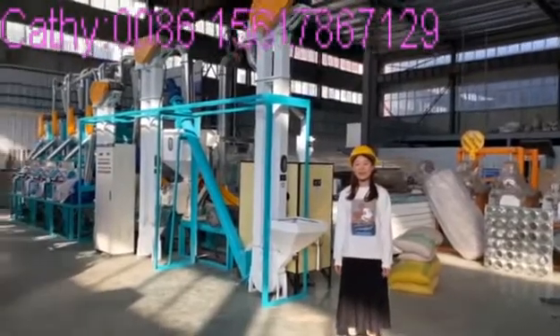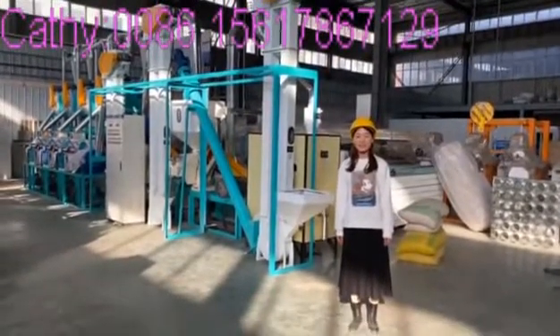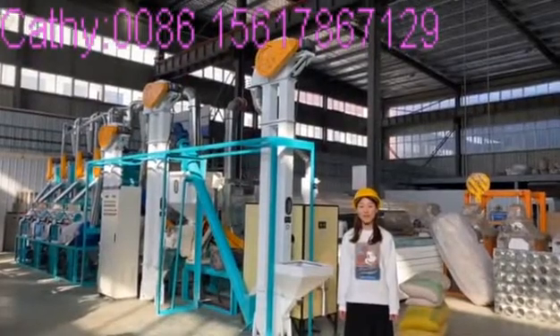Hello, this is Cassie from Henan-Cheng. Today, let me introduce the 15-ton maize milling machine.